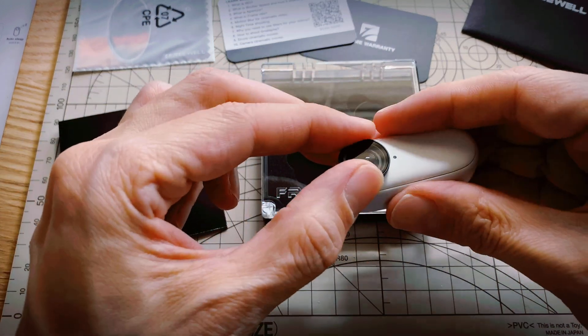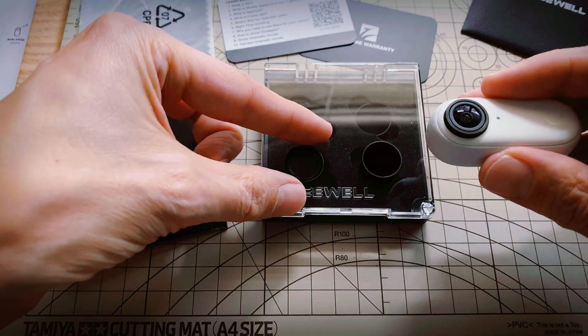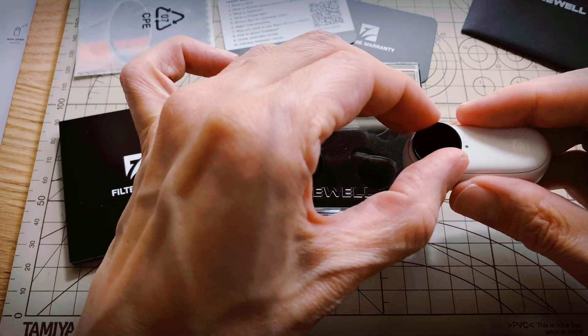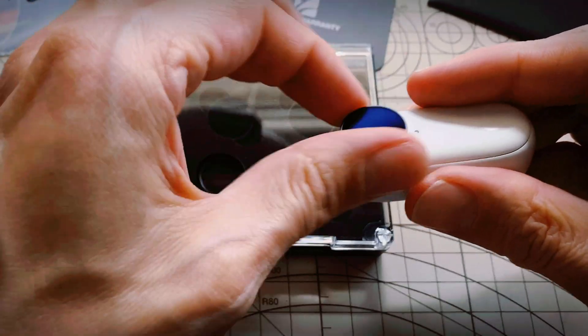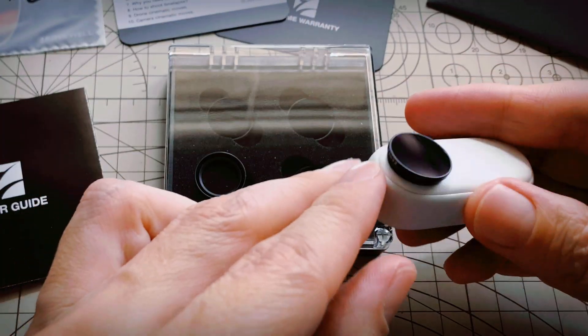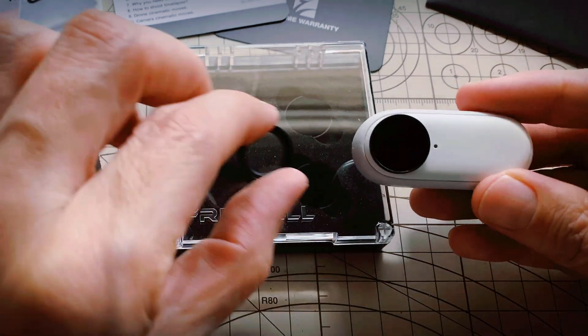Let's try to put one of these on and see how it fits. We'll remove the included lens protector, and now I'll play this. It fits pretty well — no issues there — and you can see how much darker that looks than the standard, very clear one.